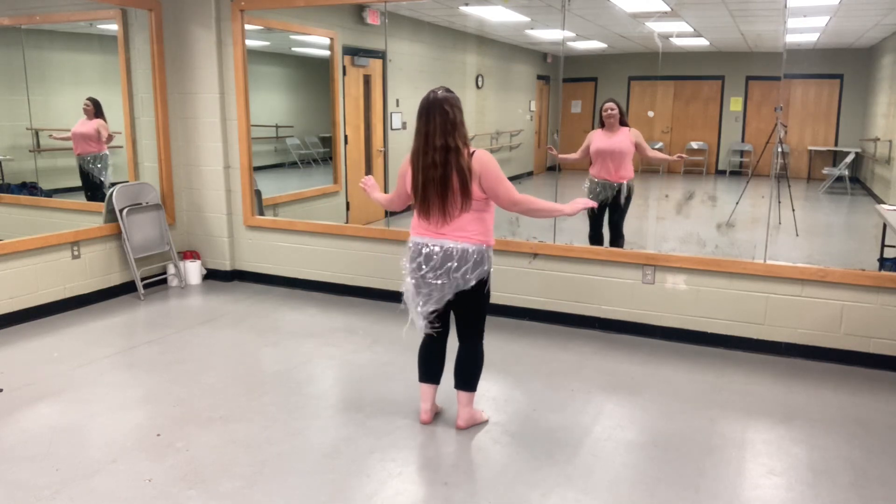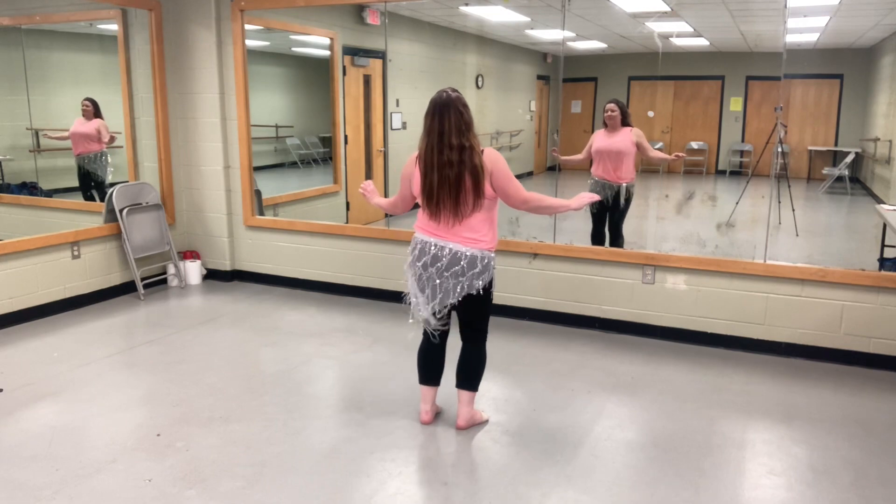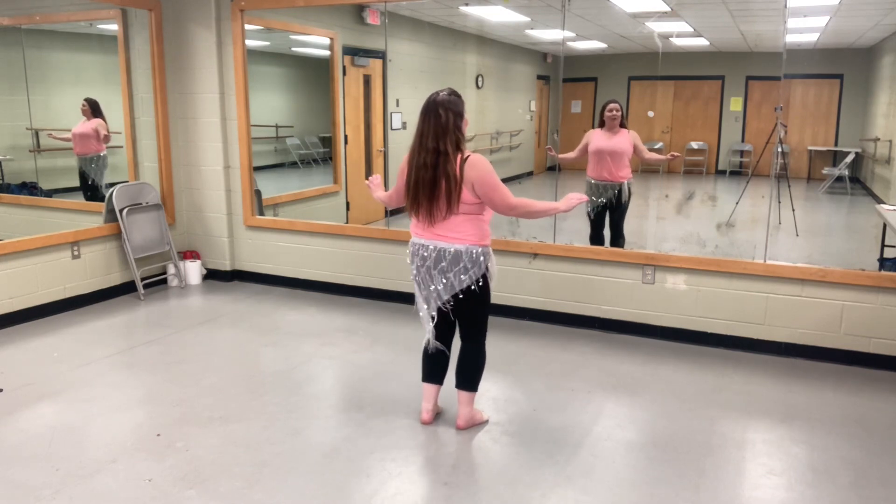Let's start with our belts. Ready for combo one.